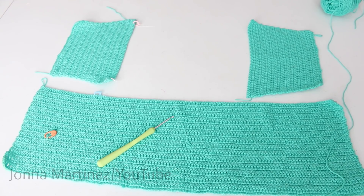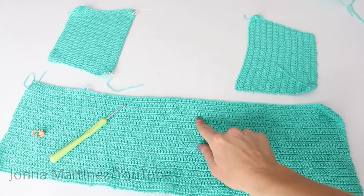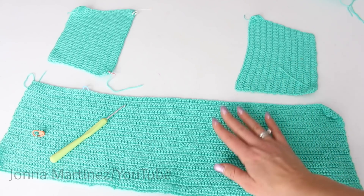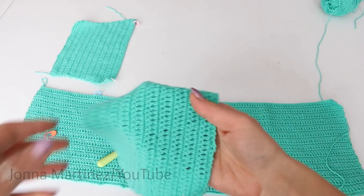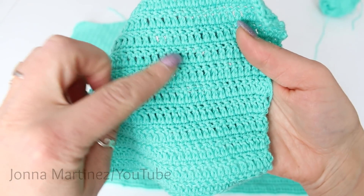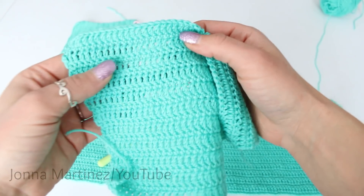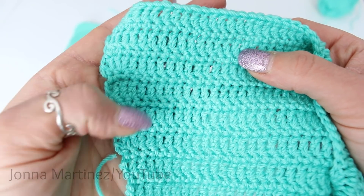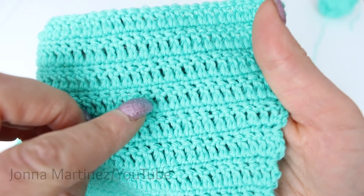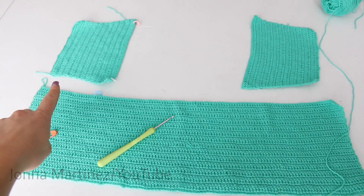Now that we have the body and the two sleeves complete, we can start the yoke of the sweater. As we create the yoke, we will also be joining the three pieces. Start off by placing all three pieces with the right side of the body facing you and the wrong side of the sleeves facing you. As a quick note, the right side of this pattern is going to be the wrong side of the double crochet — you can tell because it's very smooth on one side, and the wrong side has an extra knot. We are now going to join our yarn to the body of the sweater and single crochet 26 stitches across.